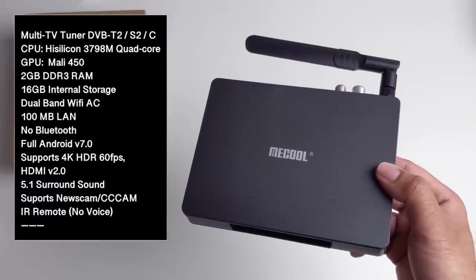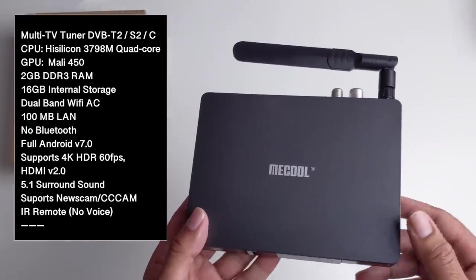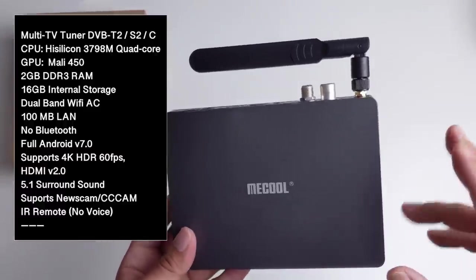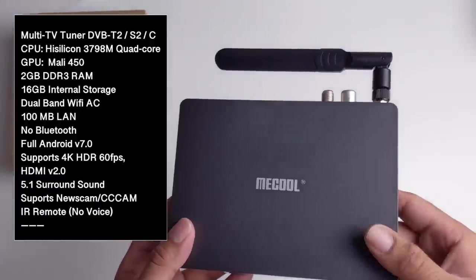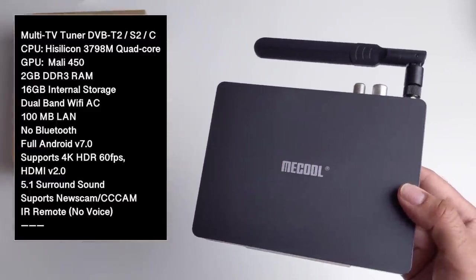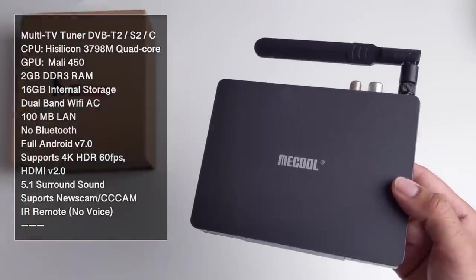This is running full Android version 7. I know that's going backwards but this is actually a 2019 box. Android 7 is more compatible with the included DVB software and the recording and PVR functions, which we will be testing out shortly. This does support 4K HDR at 60 frames per second, HDMI version 2.0, and 5.1 surround sound.